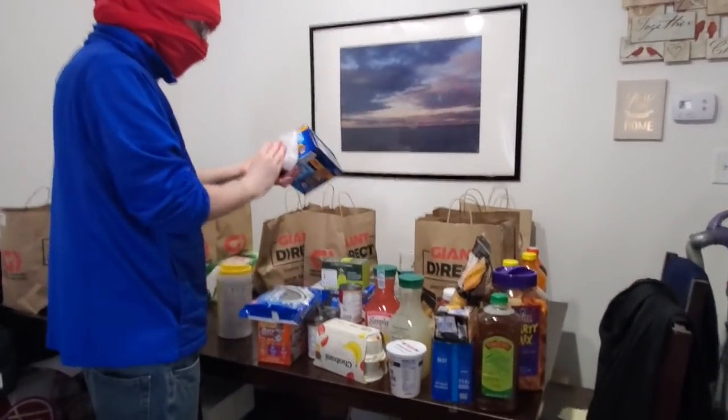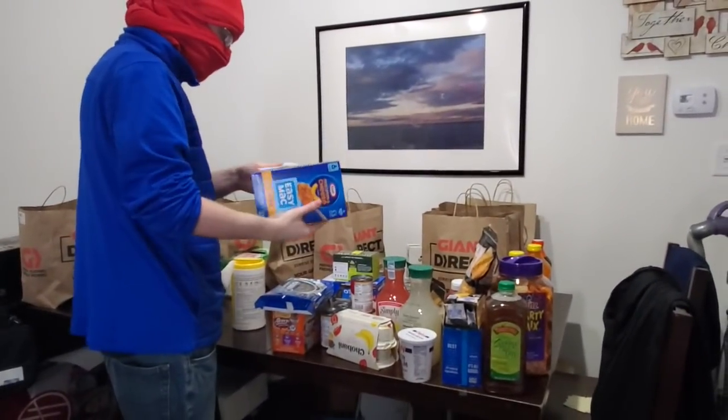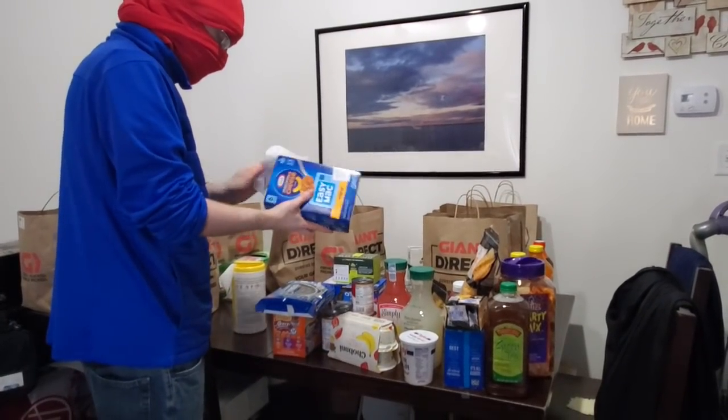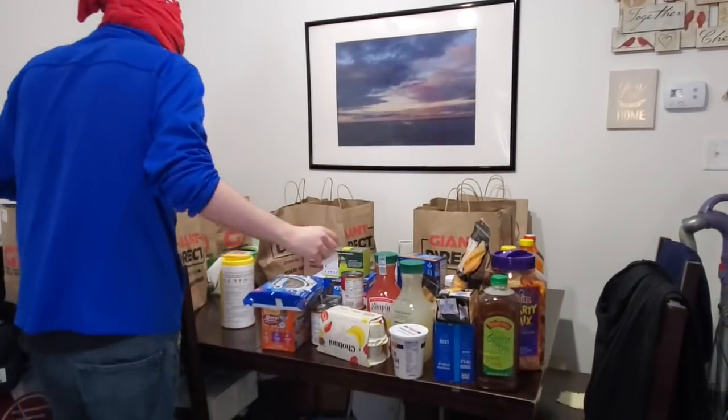Also, when you notice the wet wipes getting dry, it's time to switch because that means you're not getting optimal virus-killing goodness. And like I said, this is just to have absolute certainty that if we touch something, we're okay.